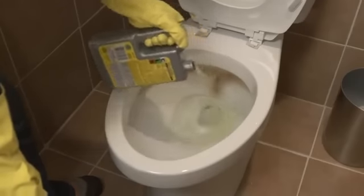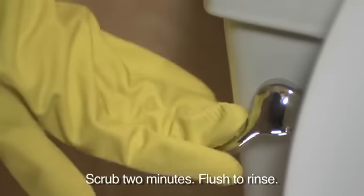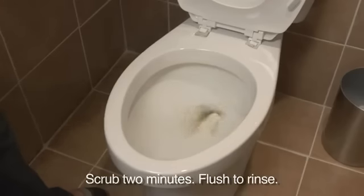For moderate stains and buildup, just pour 3 ounces of CLR directly into the water. Use a stiff, bristled brush to scrub and flush to rinse.